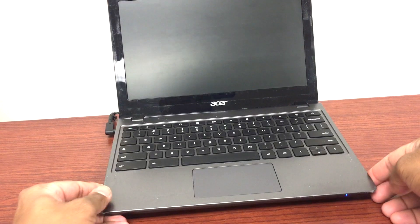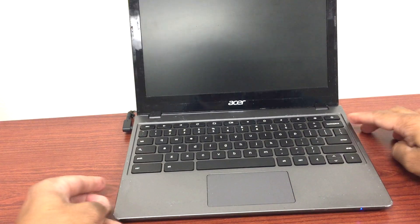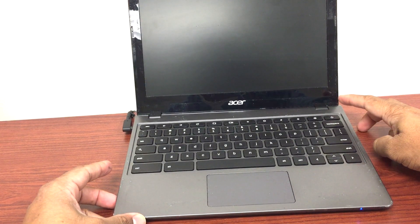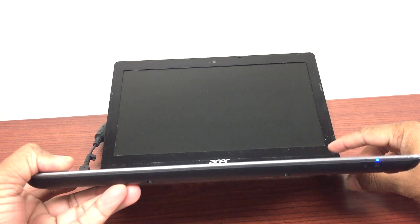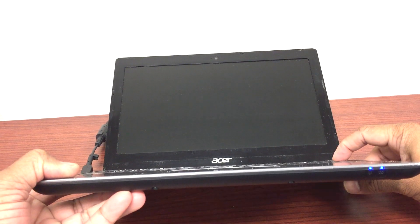Hello guys, I'm back with one more video. Sorry it's been a while since I posted my last video. I've been busy. So this Chromebook I have — the C720 — the issue is when you turn on the Chromebook it just blinks once but doesn't turn on.